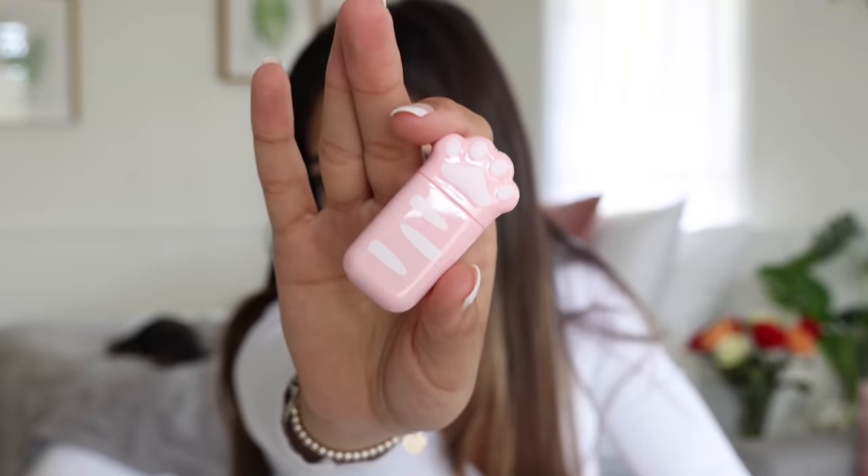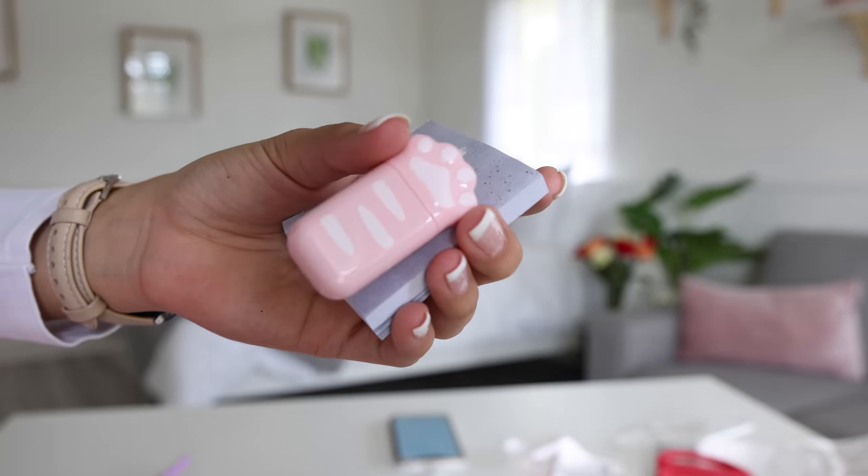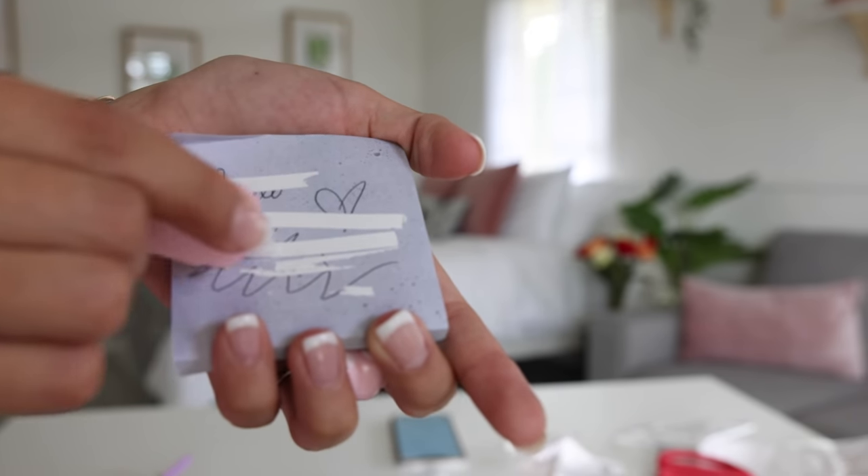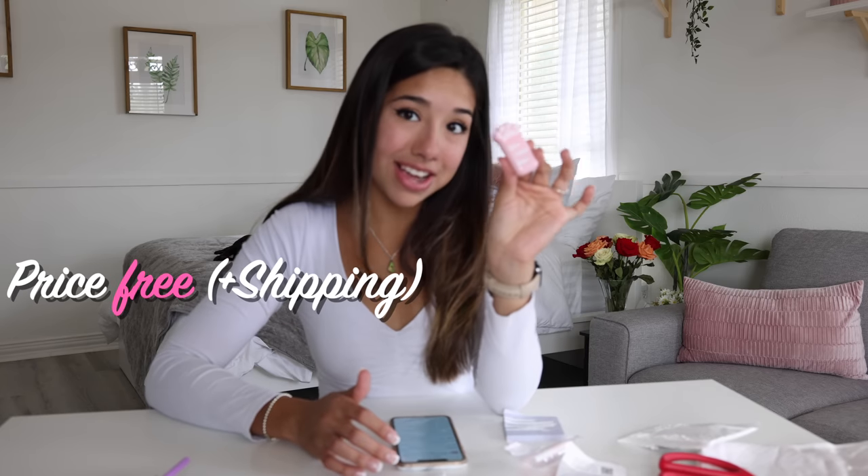This next one I thought was a little highlighter, but it's actually a correction tape in the shape of a little cat paw. I feel like you can't find stuff like this on Amazon — only on Wish. When it's closed it looks like a little cat, and then you use it to correct mistakes on your paper. This was also super duper cute, and I love the packaging. It was free on Wish as well. Ten out of ten, love it.